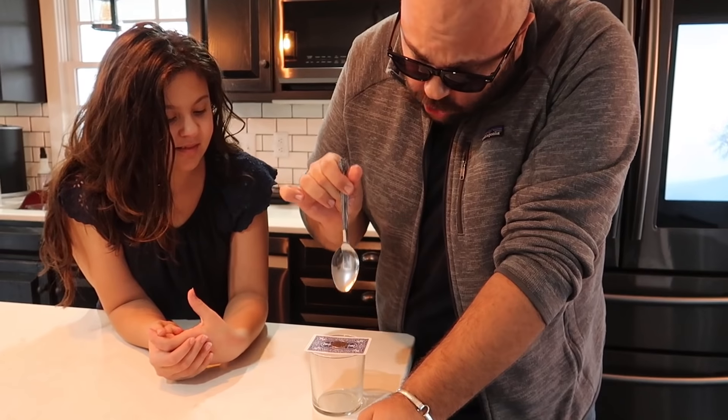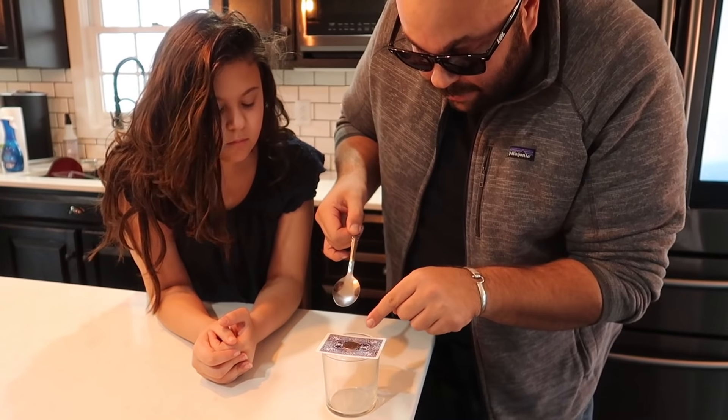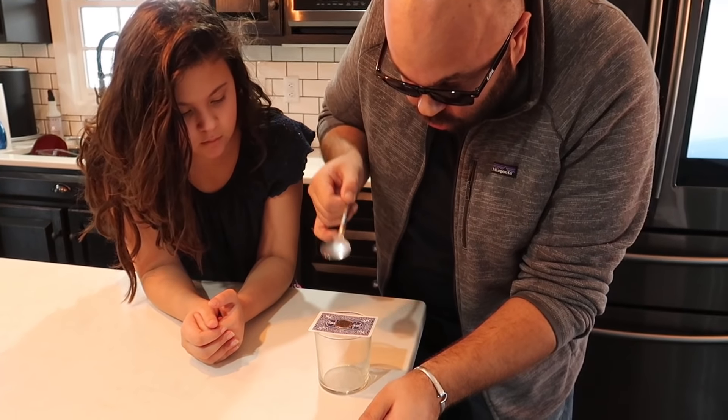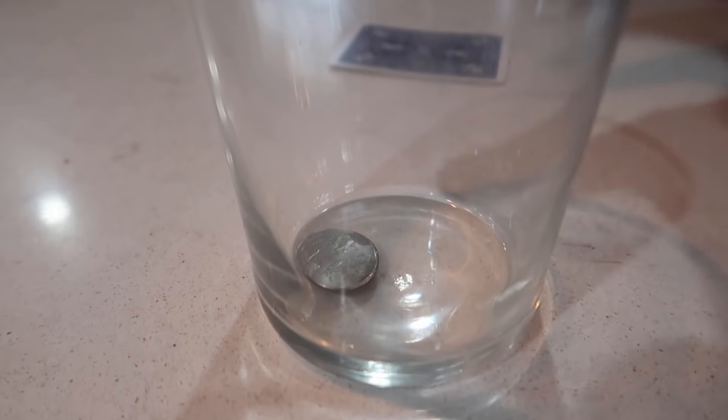Check it out, Ava. I have a coin on top of this playing card on top of the glass. Watch what happens when I tap the coin with the spoon. Ready? One, two, three. And the coin goes right through the card.